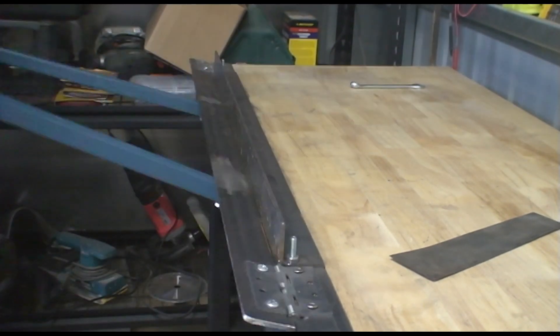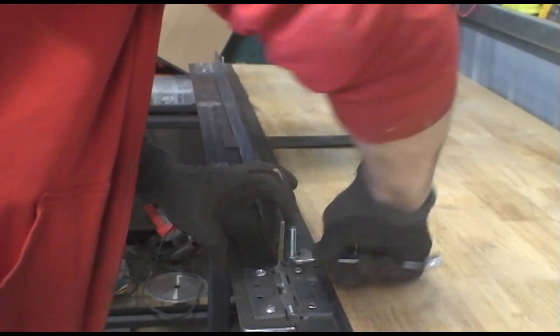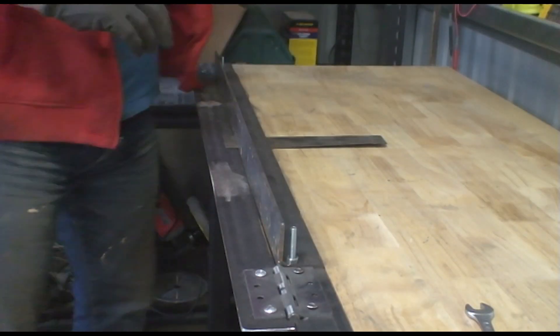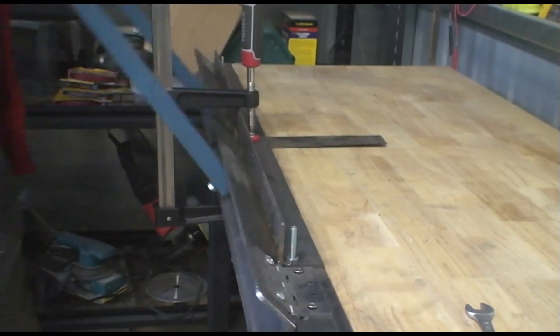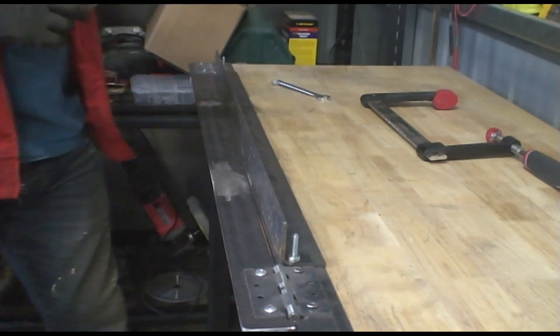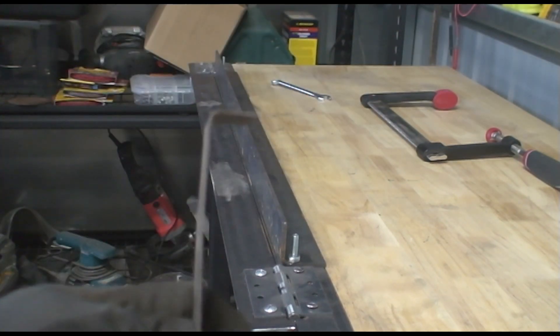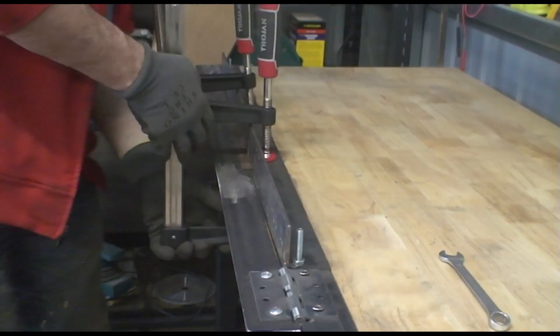My first test: one millimetre thick sheet and ten centimetres wide. A clamp keeps the pressure over the sheet, and that's okay.